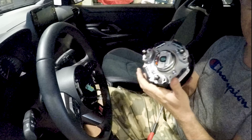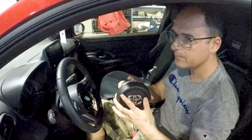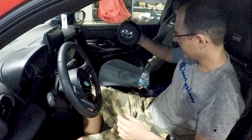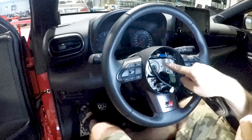Now the airbag is free. Remember it's a bomb. So you have to store it in a safe place, far from children. We can simply put it on the right seat while we do the job.